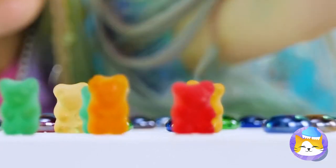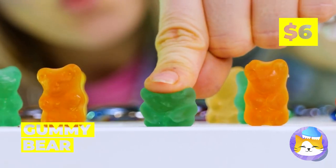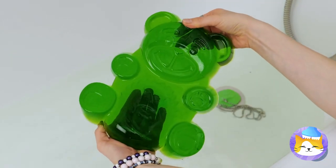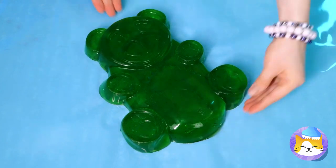Gummy bears — try the green one. Just add water and watch it grow. Look at it, it's huge! Which means there's plenty to go around.